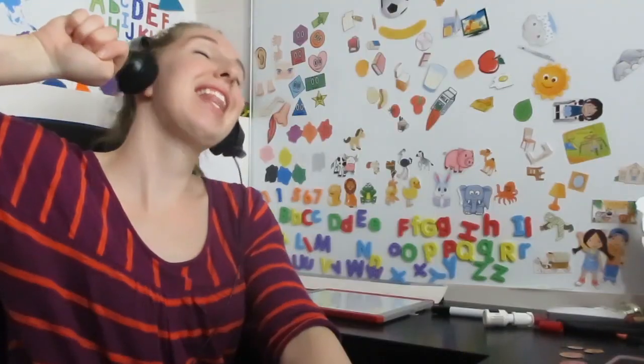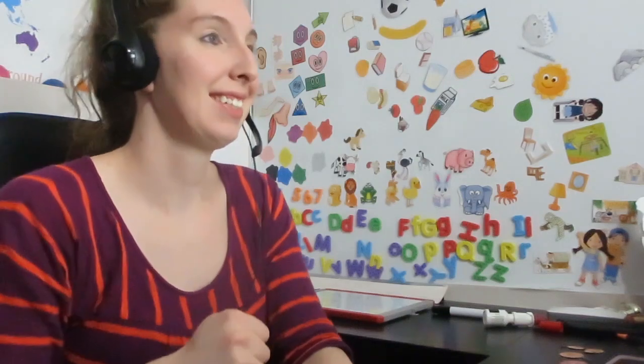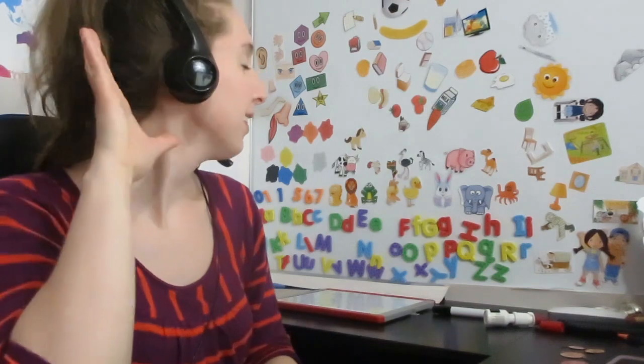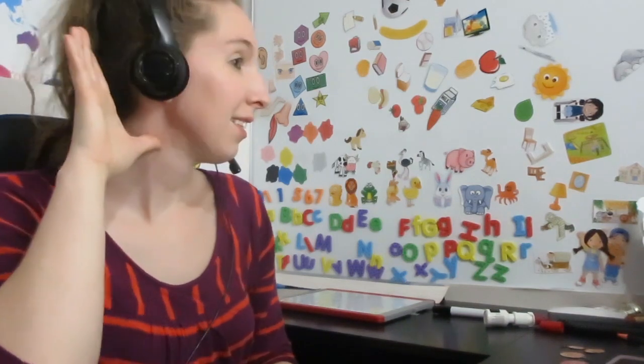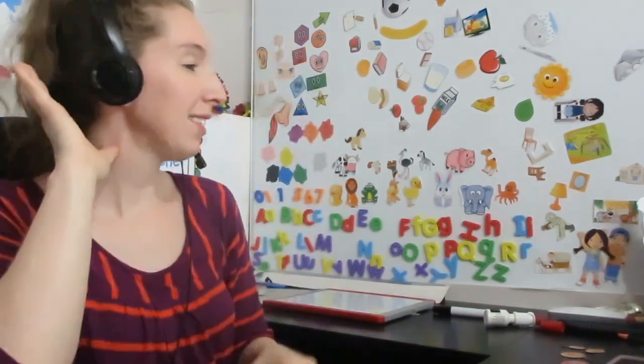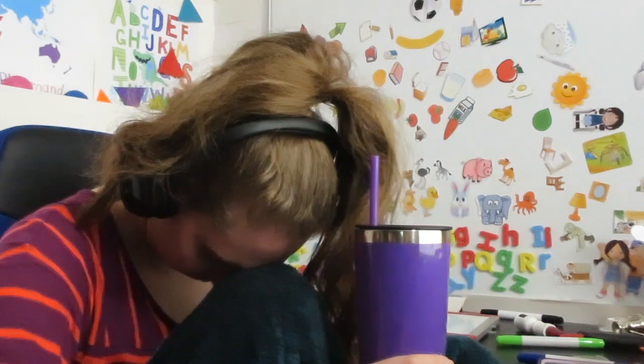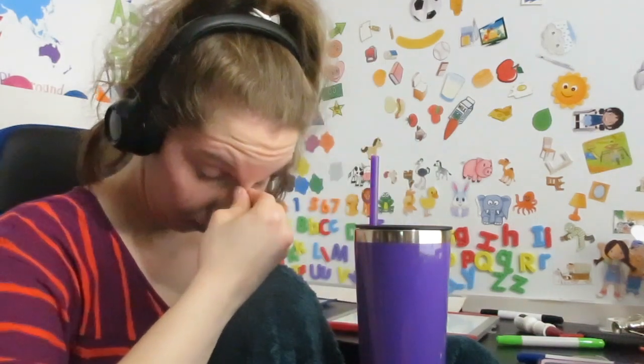I'm going to drink some of my coffee. I usually check YouTube and respond back to comments or questions on my channel, and then I start teaching. It is really hard to look this excited and enthusiastic at four in the morning, but I do teach little kids who are pretty hyper and they kind of get you pumped. If they're having fun you're having fun, and if you're having fun they're having fun.